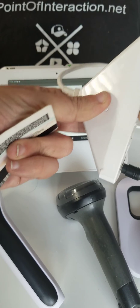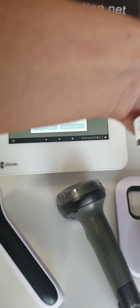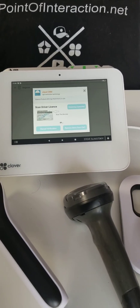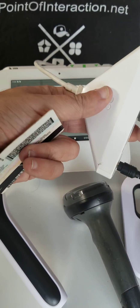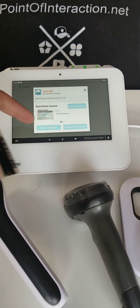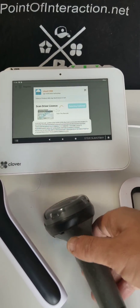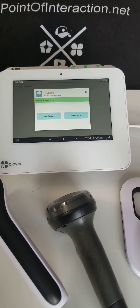I'm going to unplug the Scan Avenger and go back to the Clover barcode scanner. Here it is — the Clover barcode scanner. I'm just going to go ahead and scan my driver's license now, and it does — age verified.